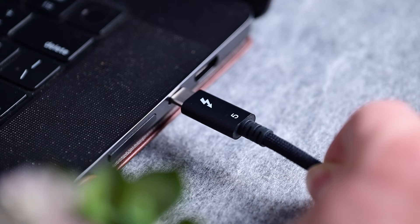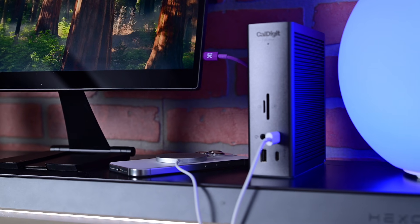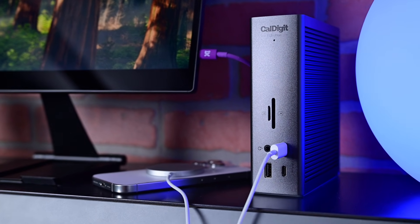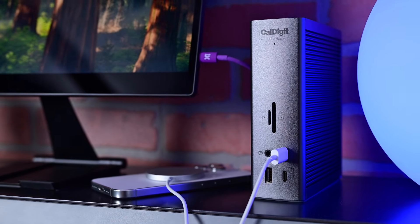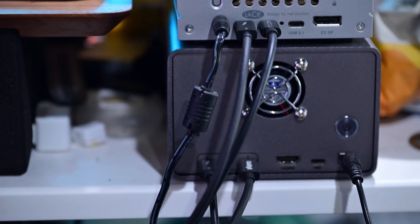I tested this with the latest MacBook Pro and had no issues at all. Everything connected together seamlessly. I had no disconnects on any of my external storage devices, and my monitors never flashed. They all worked perfectly with two of them connected via this dock, and even a third small one connected over HDMI on the side of the MacBook Pro itself.